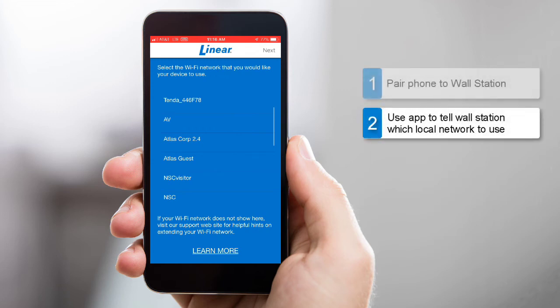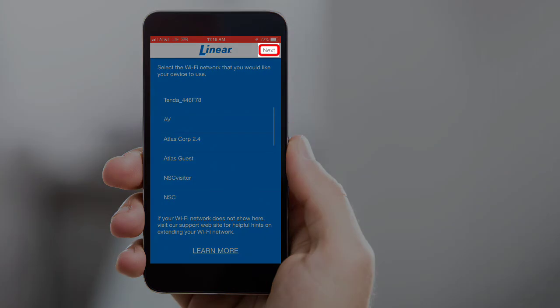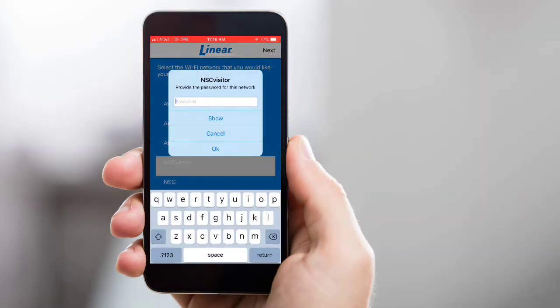Now it's time to use the app to choose the Wi-Fi network your wall station will use. The app will pull up a list of available Wi-Fi networks. Select the Wi-Fi network you would like your wall station to use, then tap Next. Enter the Wi-Fi network's password, and then press OK.